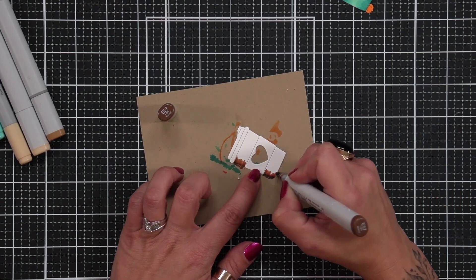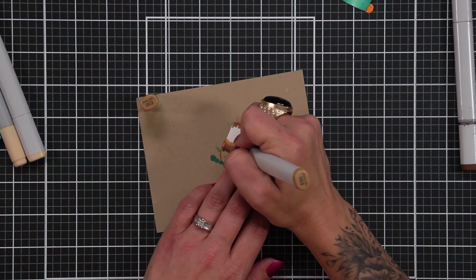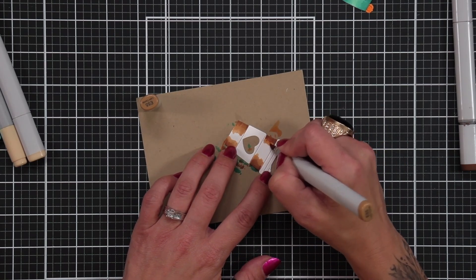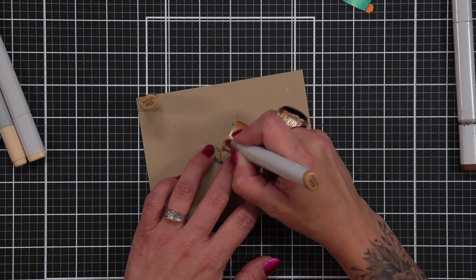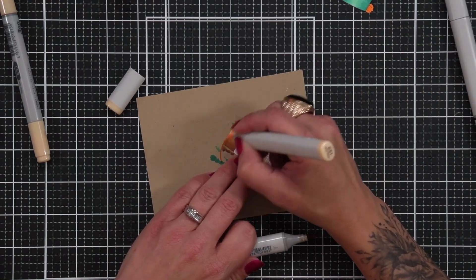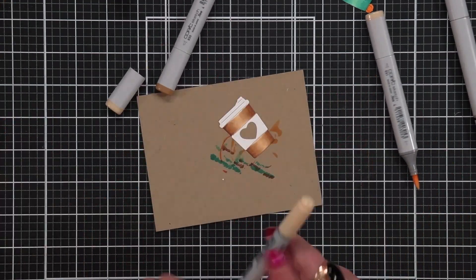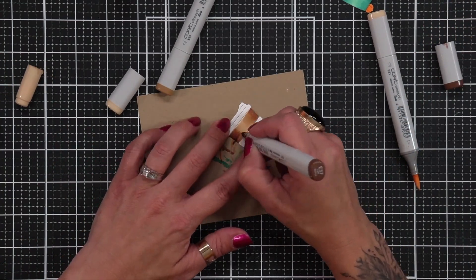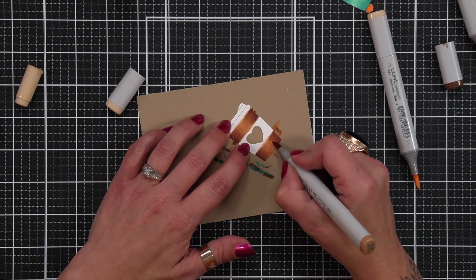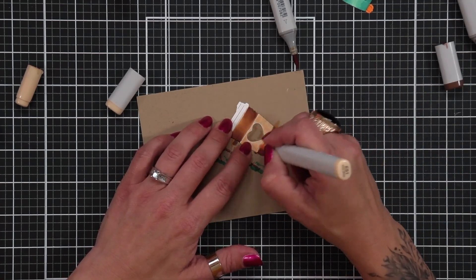Now I have my last cup here. This one I wanted to make tan. So I have the E57, E55, and E53. Now if you ever struggle blending your colors together, you can do tip to tip, which means just taking your lighter color and grabbing some color off of the tip of the previous color you did. And that'll help blend it a little bit. As I finished this, I wanted to go a little bit darker because I want the band to be more of a light color. So I went back over those areas with the E57 and E55, and then this one is just going to be E53 and E51.